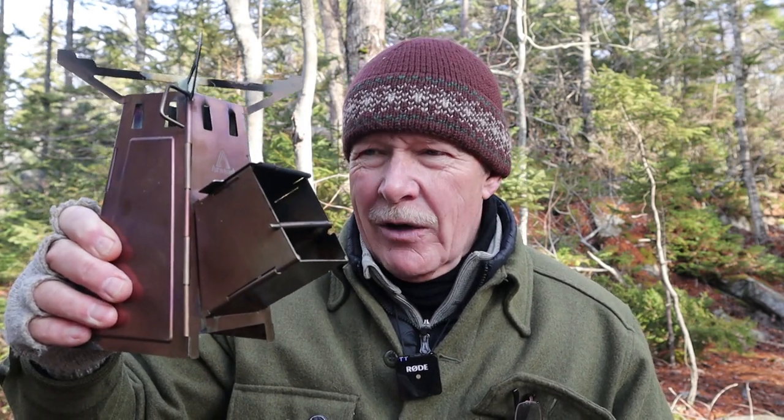I have another stove I want to share with you today. This time it is the Fire Tower by the company By Arnaud out of Belgium. If you're interested in hearing about my experiences with this stove, keep watching.